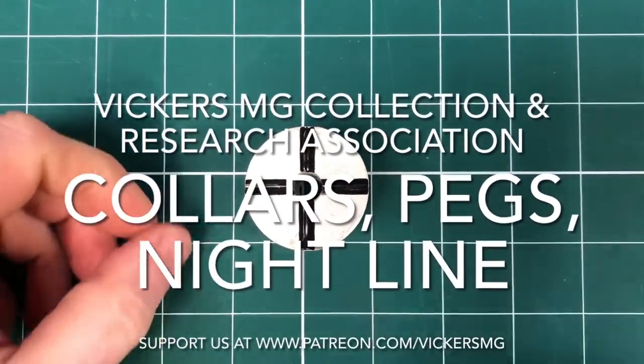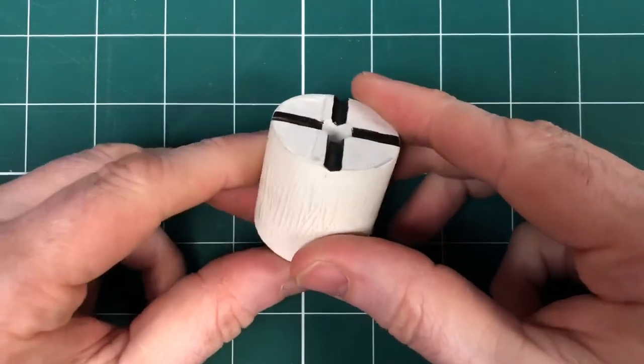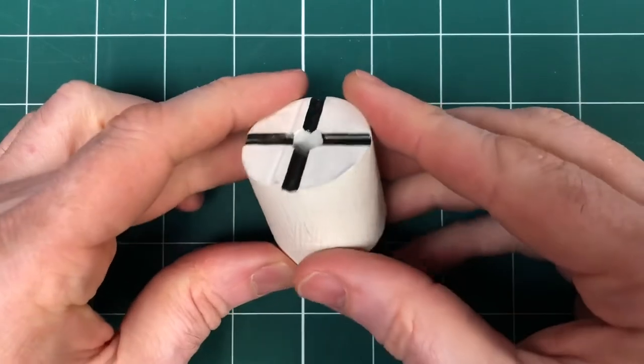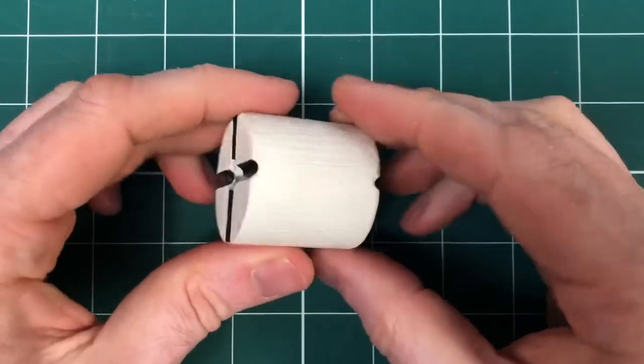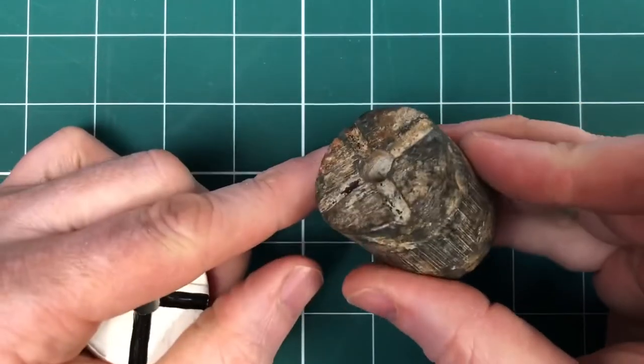Hi there, welcome to another little short video from the Vickers MG Collection Research Association. We're looking now at the collar nightline pegs — something that we've been looking for for a few years, and this is a reproduction that we've made from one of the originals that we found.